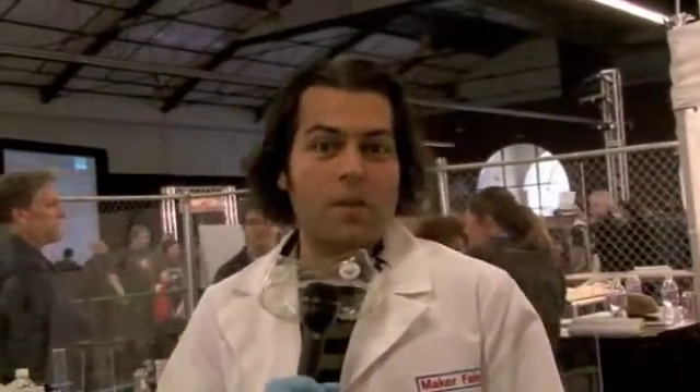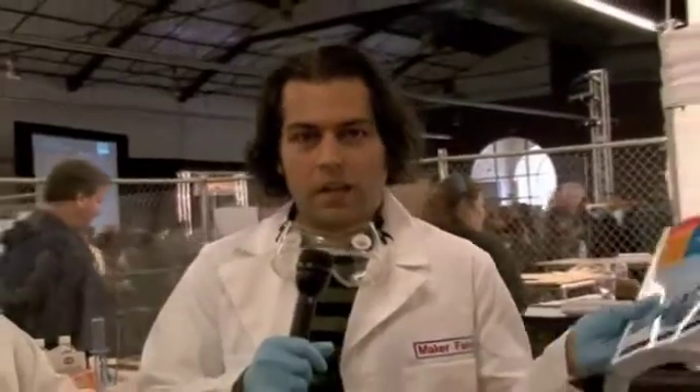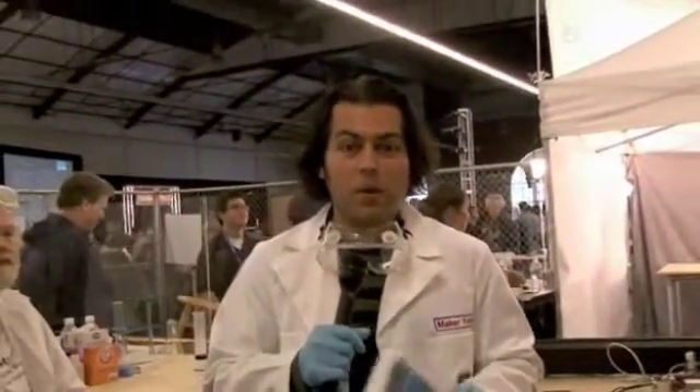Hi, I'm Phil Terrone, senior editor of Make Magazine, and I'm here at Maker Faire. One of the great treats at this Maker Faire are some of our authors from some of our new books, and I'll talk about that in a second, were actually here.